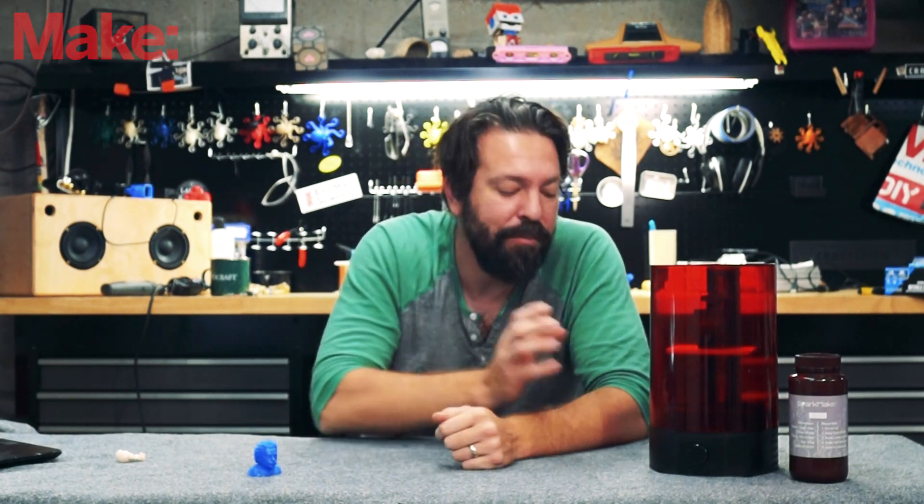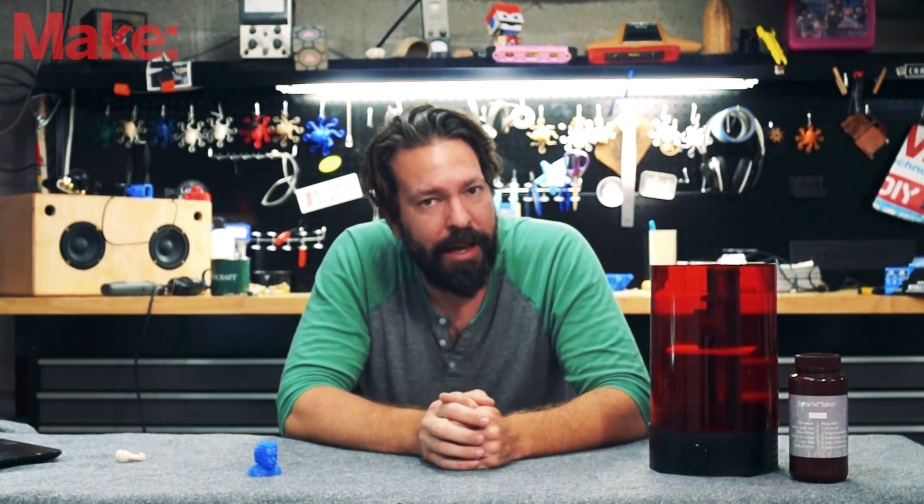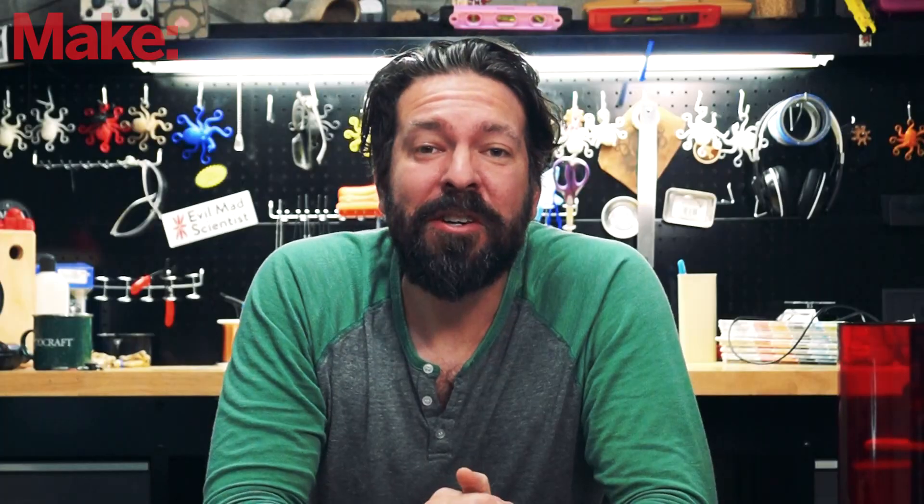To find out more about this specific printer, go to sparkmaker3d.com. You'll find this printer, and they even have one that's a step up from this printer that we've not yet had a chance to play with. Be sure to subscribe to this channel and click that little notification bell so that you can know every time we release a new cool video.